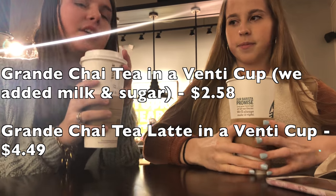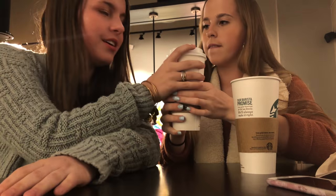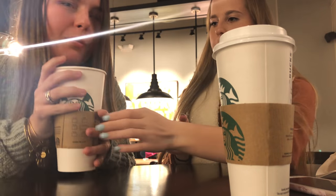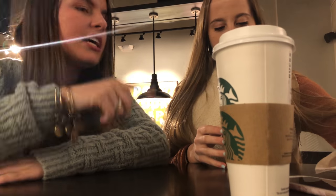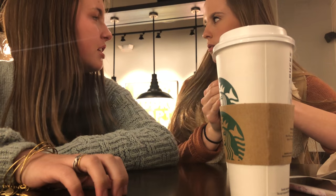So this is the chai tea latte — the original. And now we'll compare it to the chai tea we made with milk and sugar. They're pretty similar, but I would say it's a little more watery. If you want a more subtle taste, it's very good — it's the same thing on a more subtle level, and it's $2 cheaper. We did think the chai tea latte was stronger, but after the frothiness went down, it was actually the exact same.